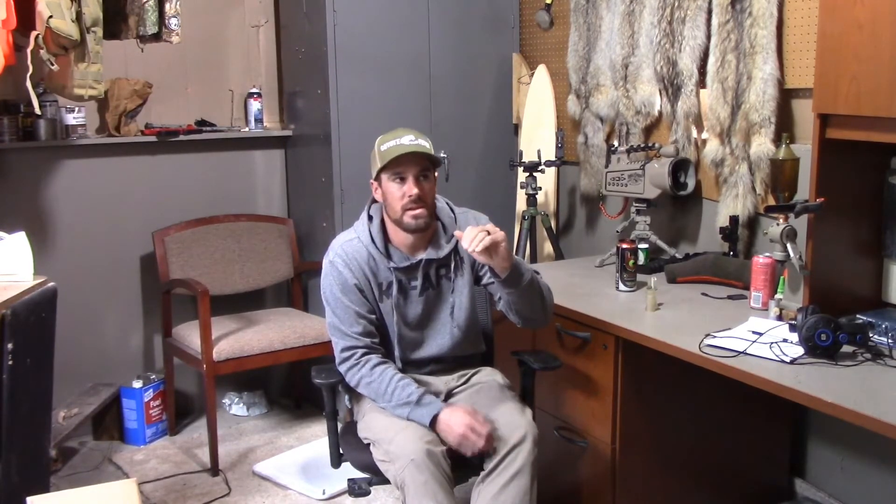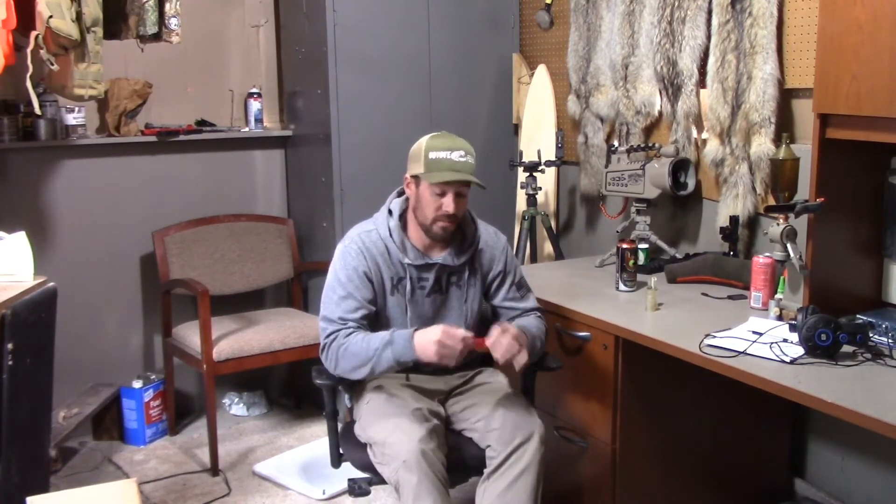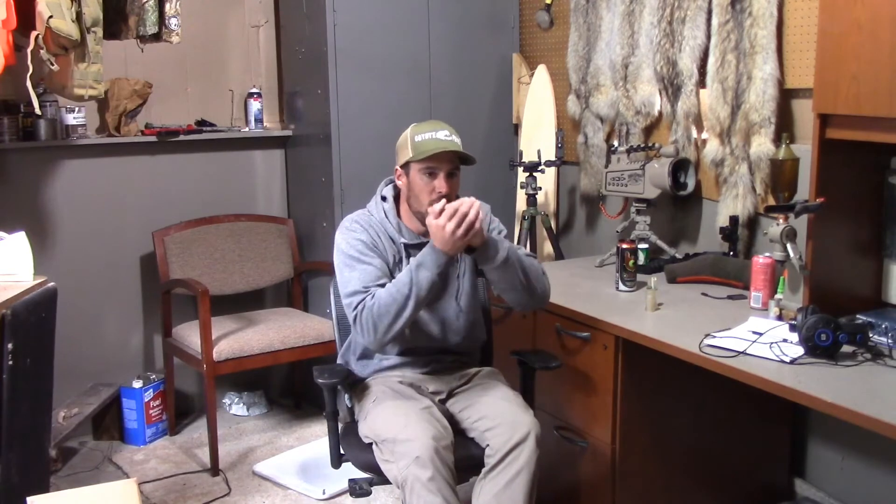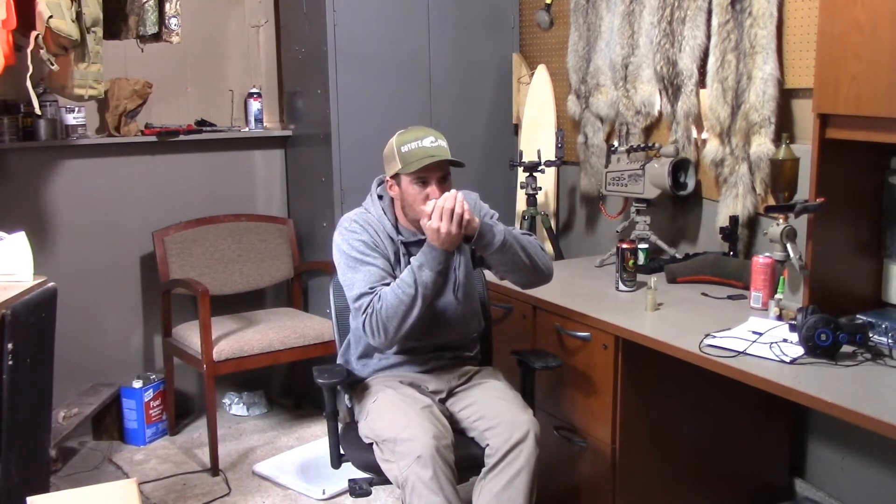Changes the sound and pitch. If you notice, I'm moving my hand — that changes the back pressure going into the call and will change your sound. Same thing: if you cup your hand over the front of the call, you're going to be changing that pressure to get a different sound. You can hear a difference in the call just from the way it muffles it — changes all that. You want to inflict all of that into your call.